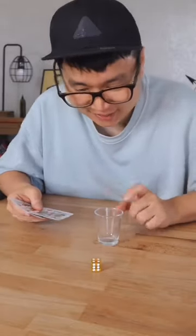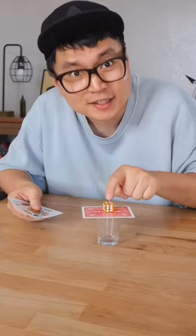I have a die and a glass cup. If I place the card right here, is there a way that I can put the die inside the cup? Maybe this is the easiest way, right? But let me show you something cool.